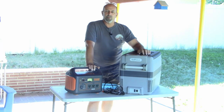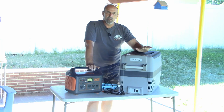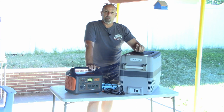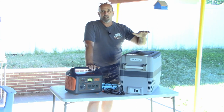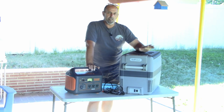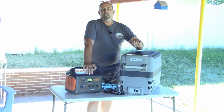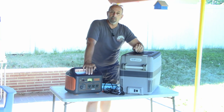Hey, welcome to DIY RV and Home Campers Life. My name's Greg. Today I'm doing another look at our new cooler that we just picked up. It is the AJ40 by Setpower. In our last video, I did an initial cool down test. If you'd like to see that video, there's a link right above for that.